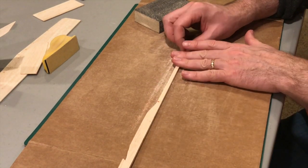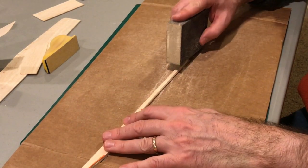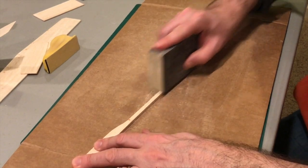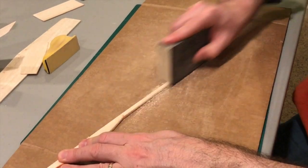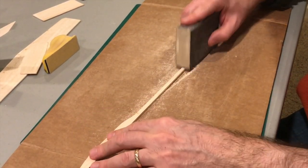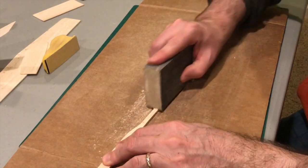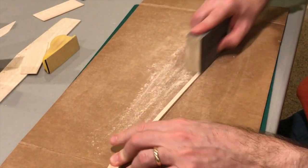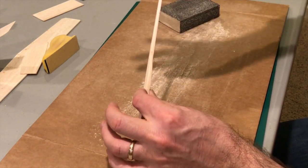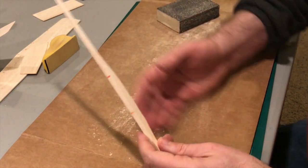Now we're going to sand one side and also the other side, but you have to keep it balanced. I like to count my strokes starting from the bottom up, work my way up, then flip it over and do the same. That creates a little bit of a taper effect and also lessens the weight on the tail. The less weight on the tail, the less weight you have to add to the nose, so it keeps your glider light.